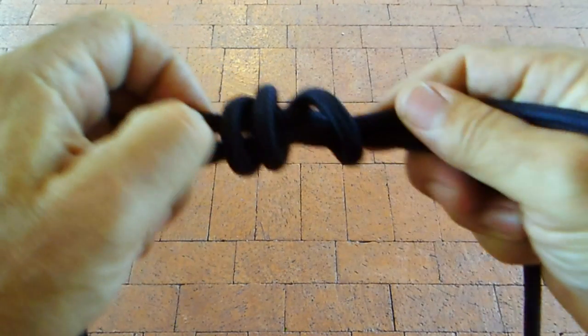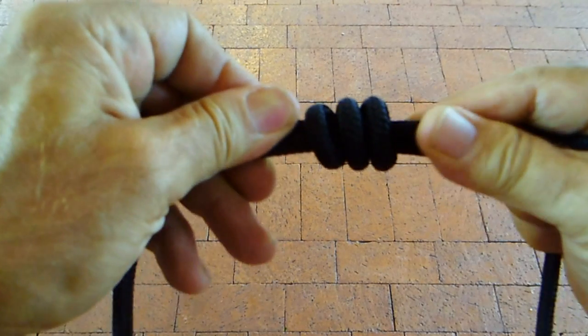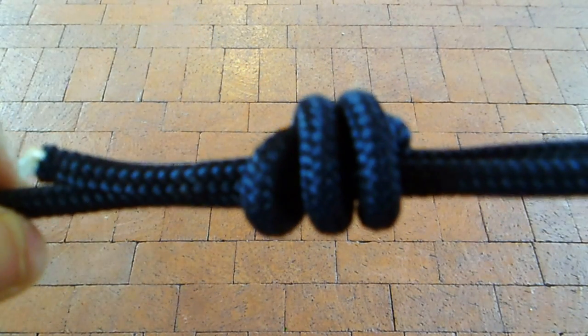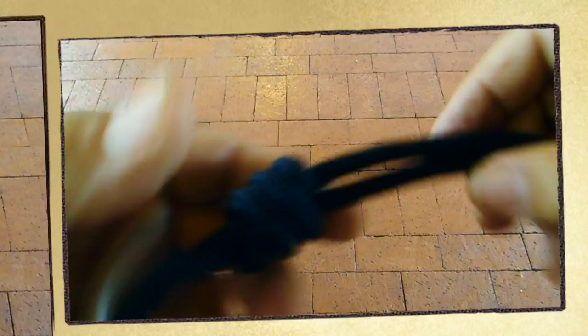Feed the tail underneath those loops. This is like a hangman's knot family. Tighten it down and that gives you one rope tied to another.